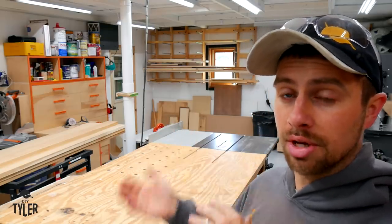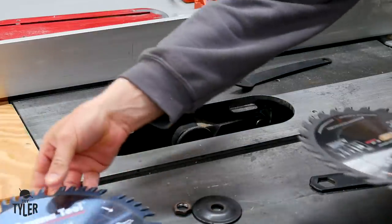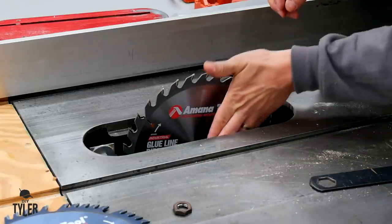Now we're going to go over to the table saw and make sure we have two sides that have a glue line rip on them and then we're going to glue this panel up. I'm going to change my blades from a 50 tooth combination to a 30 tooth glue line rip and this will give us a much cleaner cut and it will be easier on the saw.